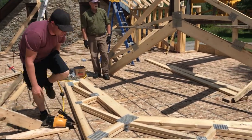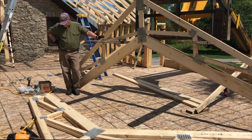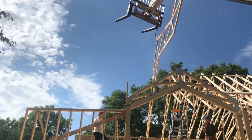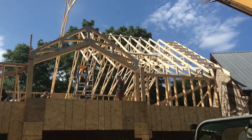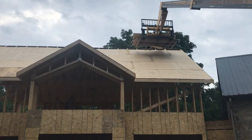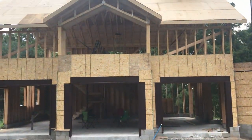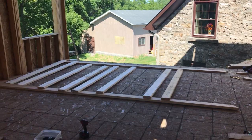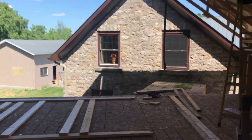Here I am nailing the dormer together, and you can see it's installed there — and there's Jillian supervising. You can see the roof line once we got all the sheathing on. You can see the lift there to hoist all the sheathing up. The trusses and sheathing were all installed that one weekend, and the neighbors came out to help out — it was really great.